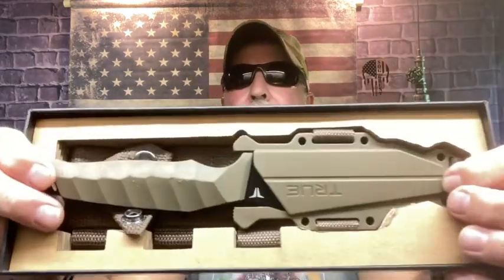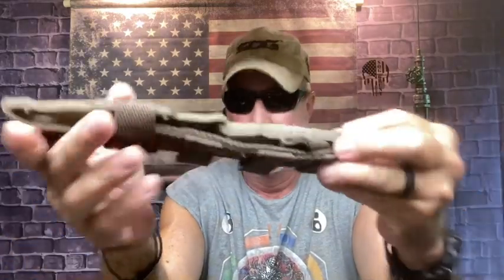Check this out - it's called the True Task knife. It's got a TPR handle, that's a rubber handle, and the steel is HRC 13 MOV steel with a black oxide finish. Pretty cool box. I got it on sale on Amazon right now - it's 27 bucks.